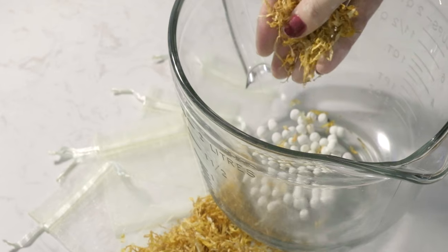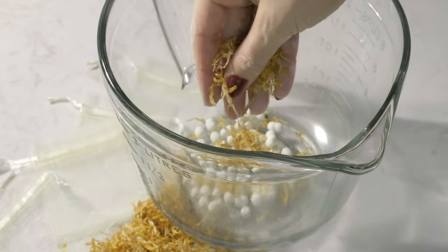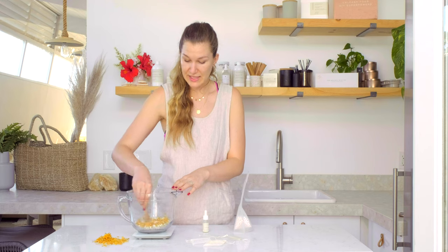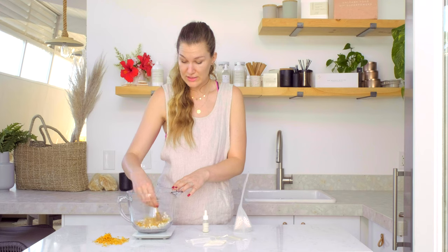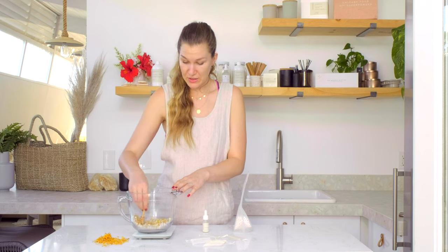Now I'm gonna add in some calendula petals to give this a fun, bright look. You can add any botanicals in with your ceramic beads — you can add mica, crystals, really anything you'd like to decorate these.